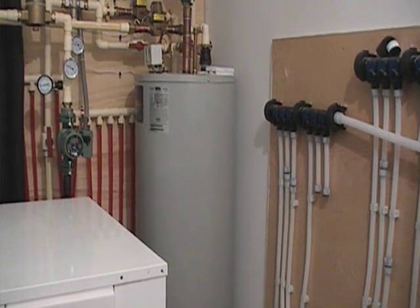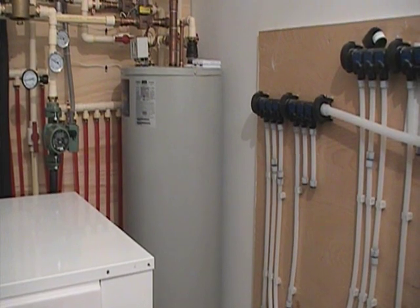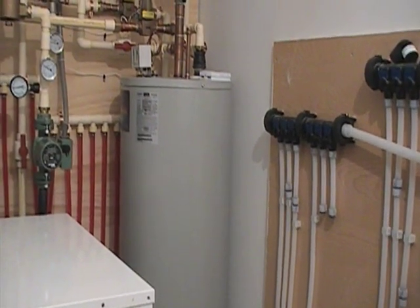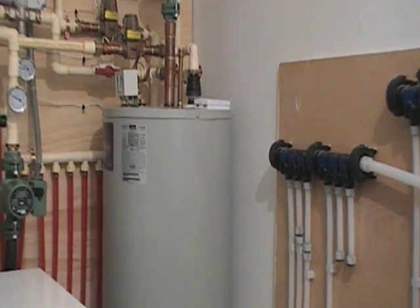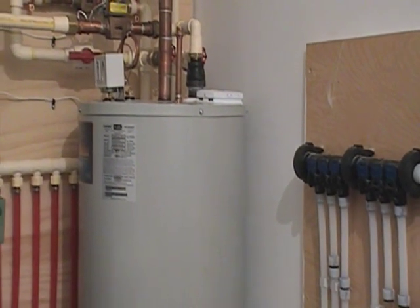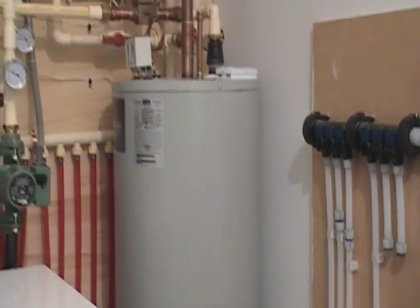If we're putting 100-degree water out, we can extract 90-degree water on the radiant side. We're actually mixing that down so we don't go over 80 degrees through the floor. This tank has three large copper coils inside that exchange the water into the radiant loop system.